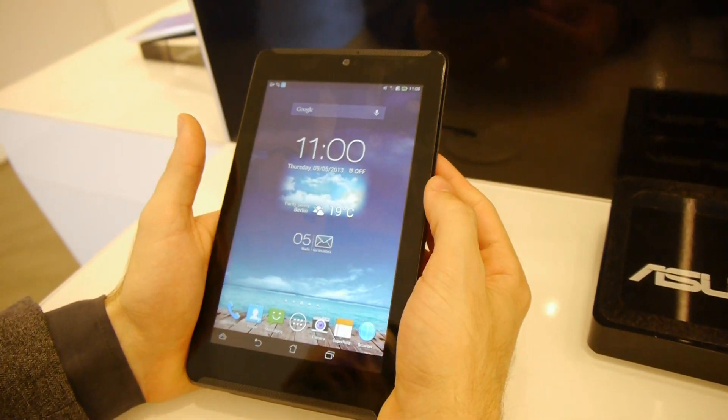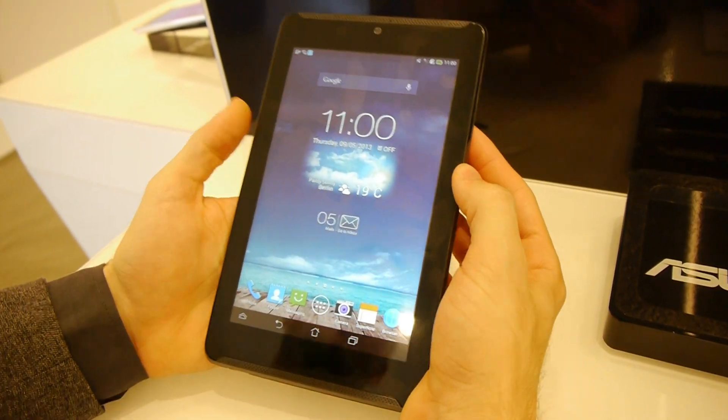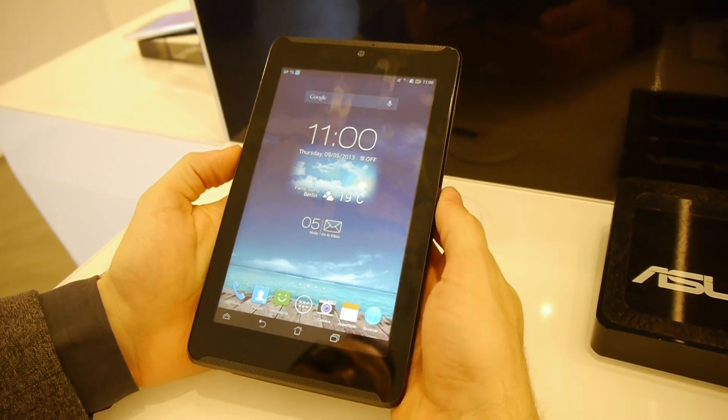And this was our first hands-on look with the Asus PhonePad 7. Stay tuned to PhoneArena for more details.